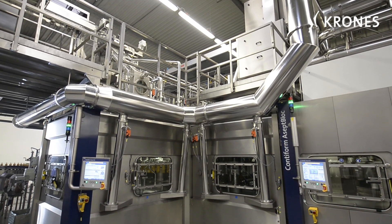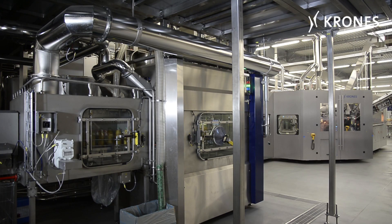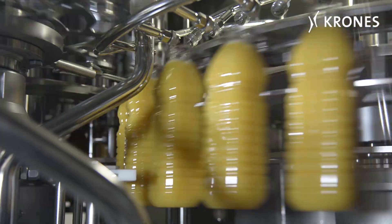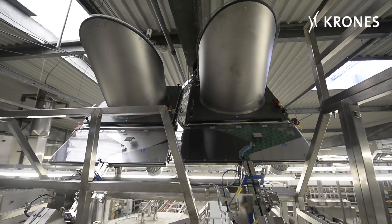The downstream filler is impressively versatile and suitable for handling a huge range of different products. Non-contact filling guarantees microbiological safety, and the filling system is separated completely from its surroundings by a water seal.